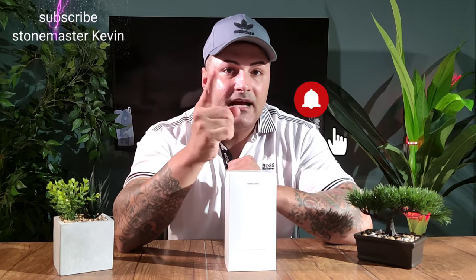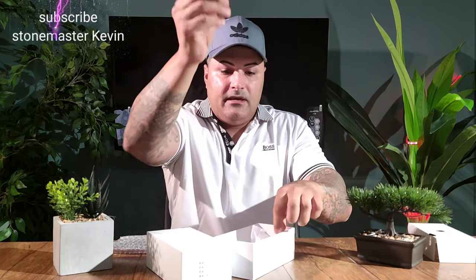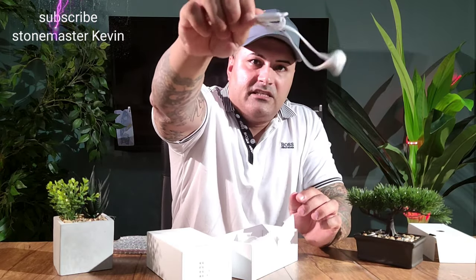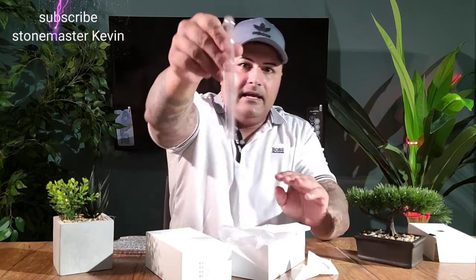Before we start, make sure you smash that subscribe button and press the bell so every time I make a new video it reminds you guys. So let's start — this phone comes in four colors: green, purple, black, and white. Let's unbox this. Inside the box you just get cables, a wall charger, and some headphones — like dollar headphones, nothing special, they're pretty bad.